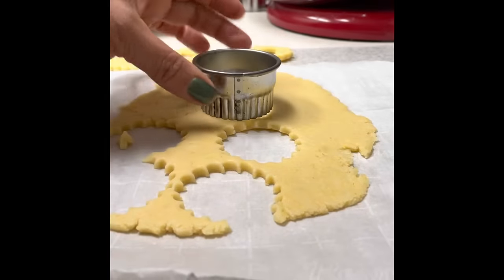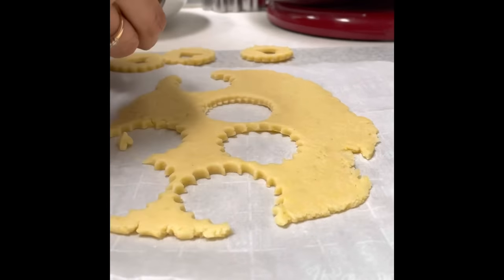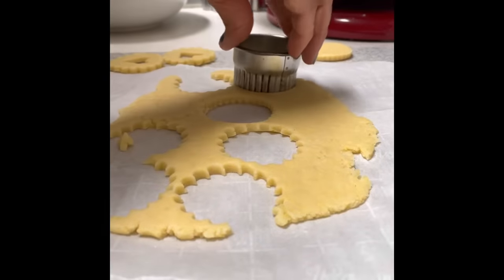Then we are going to use a same-size circle cookie cutter to make the other cookie that is going to be the bottom part of our linzer cookie.